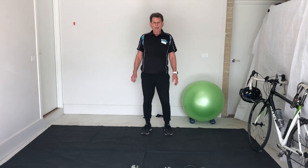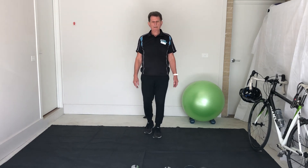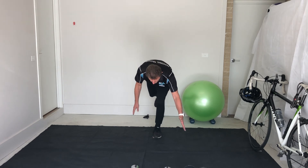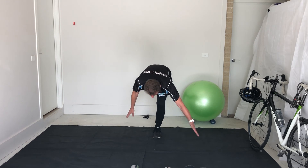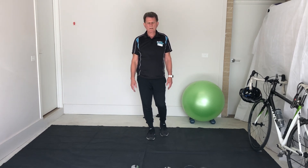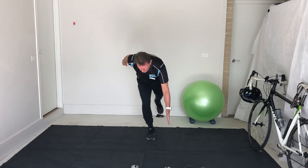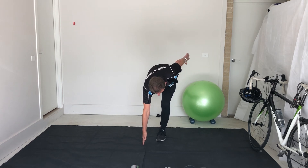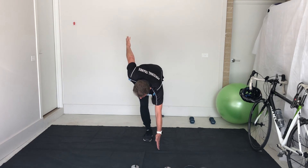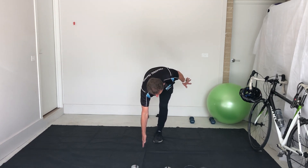Last one — deadlift to reach. This one's the most challenging of the lot so far. So one leg — make sure you've got your balance, and down, leg up to the rear. If it's the right leg, the left arm comes down — concentrate, grab, and up, and down, and back up. This is a dynamic movement — keep moving. Other side, and back. One more each side — and down. That's it.